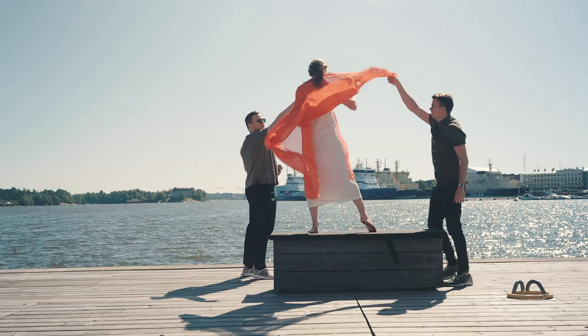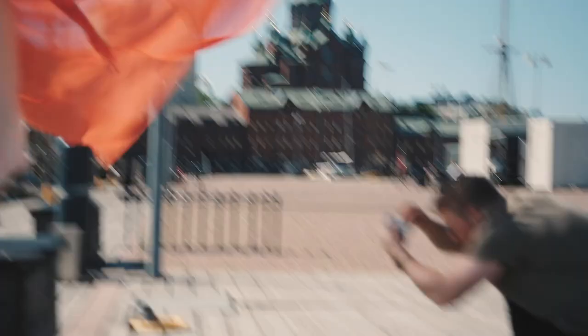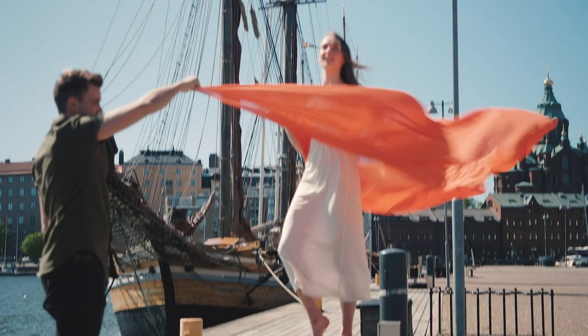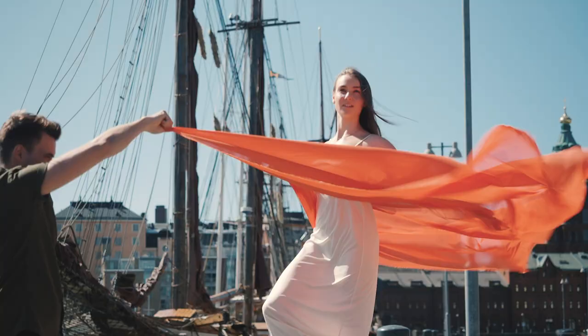For a photo like this you might need some extra hands, because of all the wind and the amount of scarf in the photo. Someone can be holding the scarf so that the photographer can make the composition right. It also helps that the model is patient enough, because it's going to take quite a few shots and a bit of luck. Can you slightly lift your front leg a bit more? — because it's going to take quite a few shots.